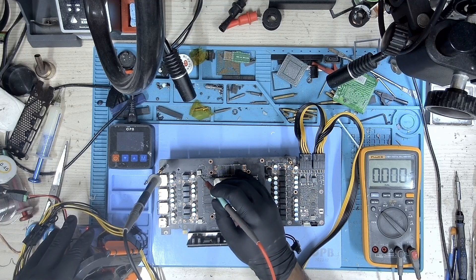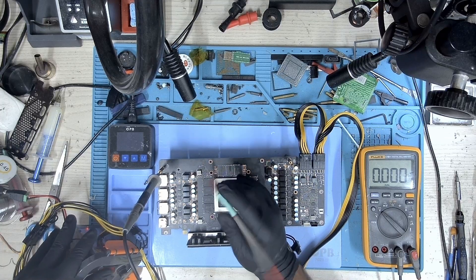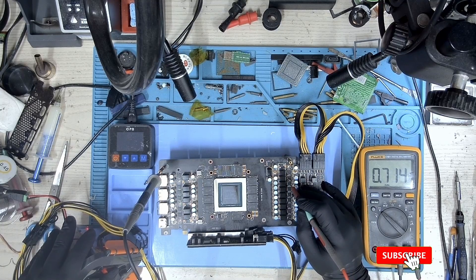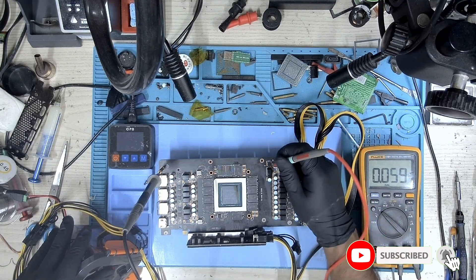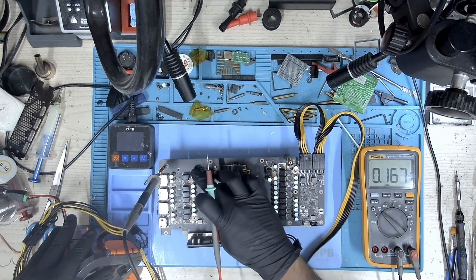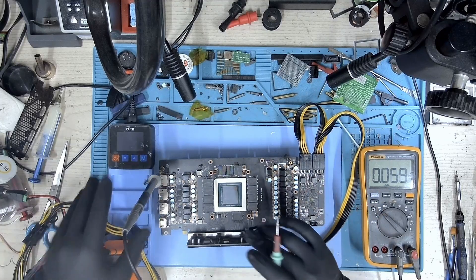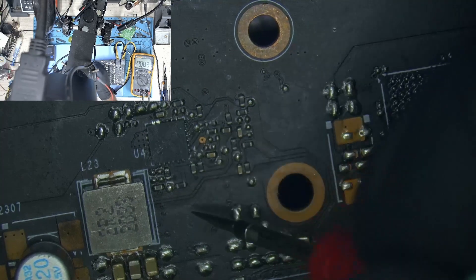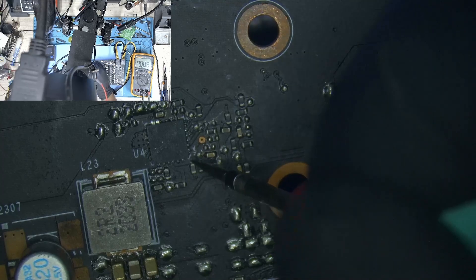Let's take a look at PEX — we don't have PEX. Let's take a look at core — we have the core voltage. And memory — we have memory as well. So all the voltages are present except for PEX. Let's take a look under the microscope as to what exactly is missing.